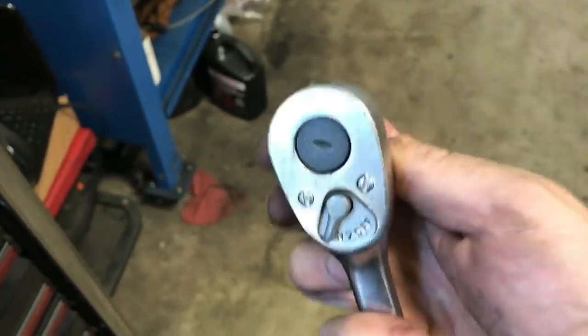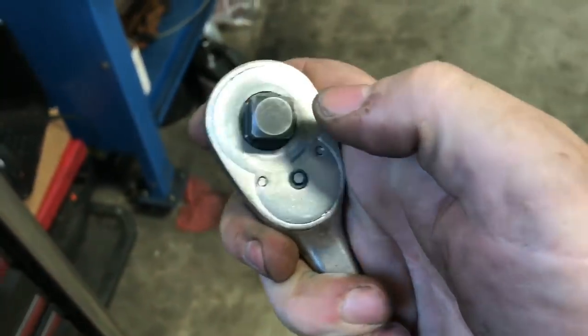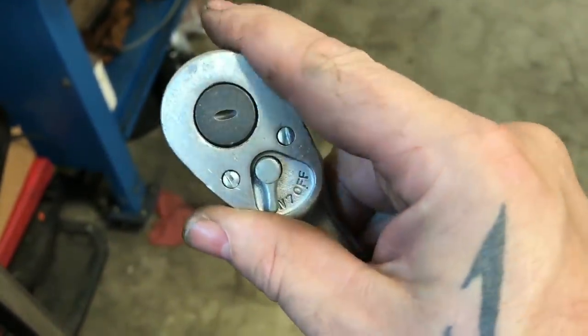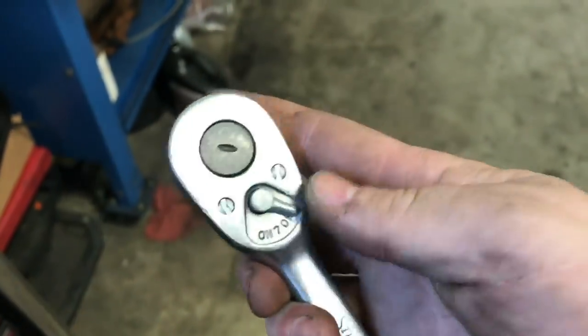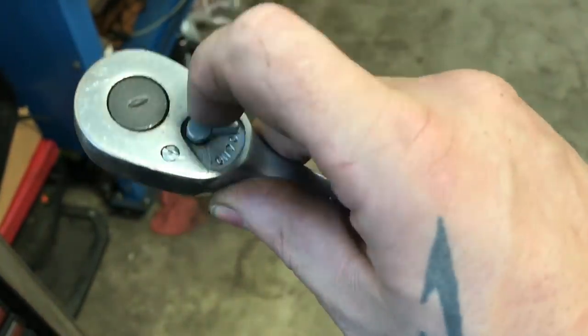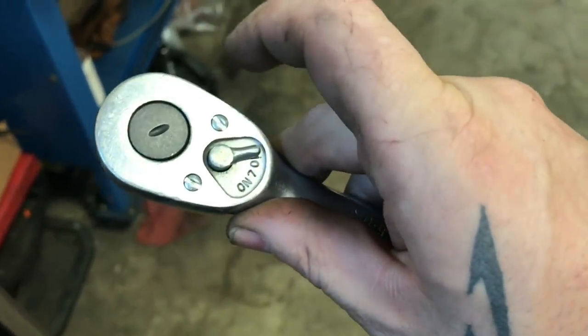There's nothing wrong with it, it just needs a good servicing. Why not just go ahead and replace the gears and all that. It does work, it's just drier than a popcorn fart. So let's get into it - we're going to rip this thing open. Let me show you guys how to do that.